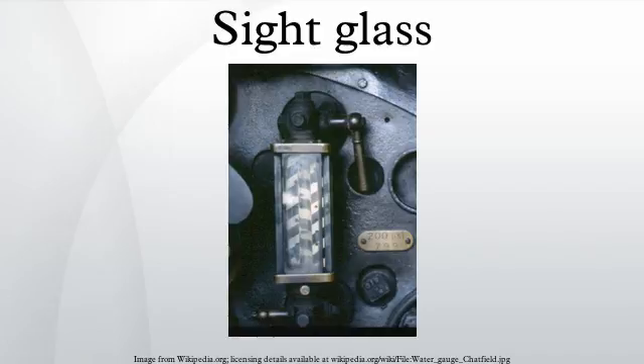The first locomotive to be fitted with the device was built in 1829 by John Rastrick at his Stourbridge works.